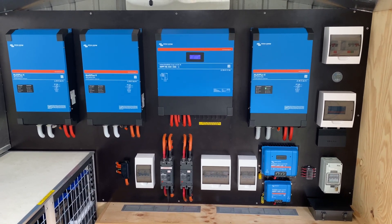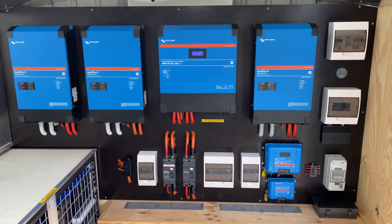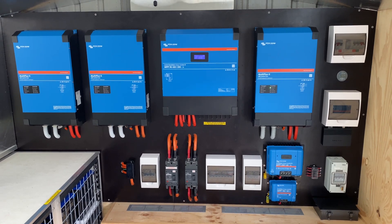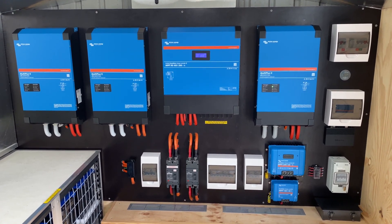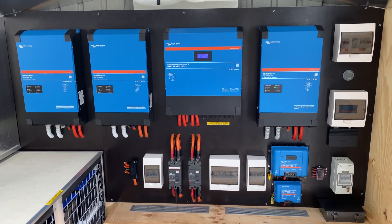G'day guys, thanks for tuning in to another episode of Organic Power. Welcome to all the new viewers. Today I'm going to go through how we collect our energy for our 15 kVA Victron Energy off-grid solar system.